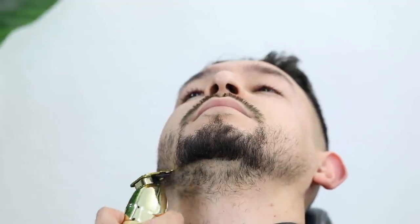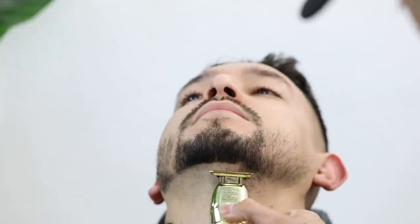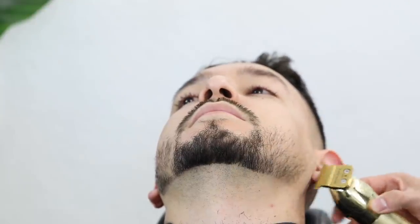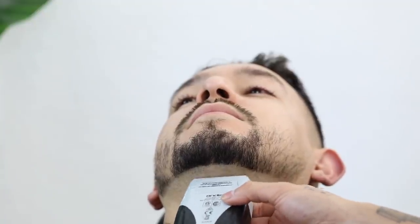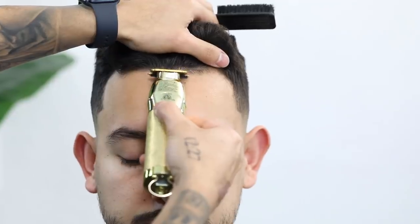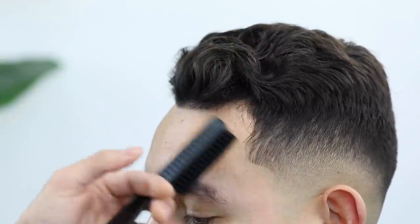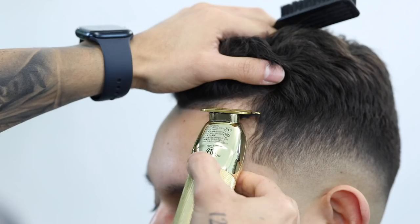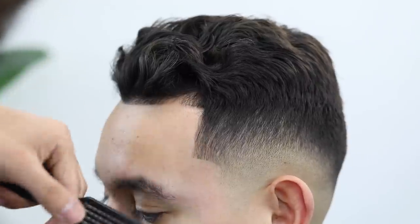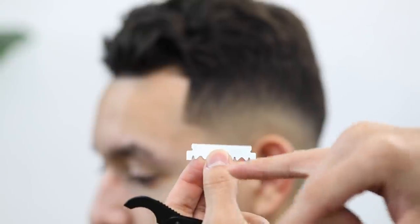When it comes to the neckline, I always start in the middle and work my way to one side, then recalibrate from the middle again before moving to the opposite side — using the electric shaver on that neck hair. I like using the electric shaver because I have the option to shave against the grain on the neck, but always consult with your client first as some are more prone to ingrown hairs. For the edge up, start in the middle and work your way to one side, then back to the middle for the opposite side. Always step back to make sure you're going as straight as possible.